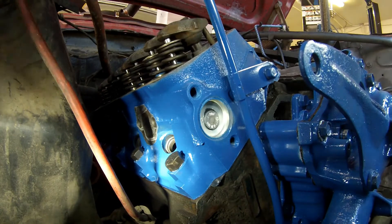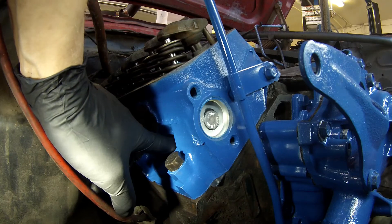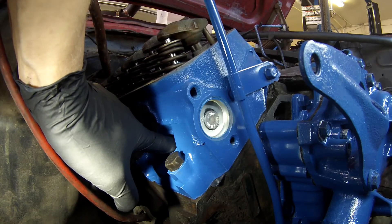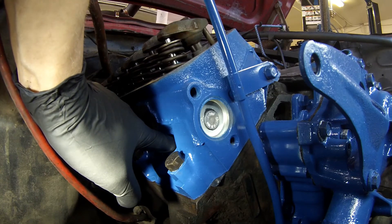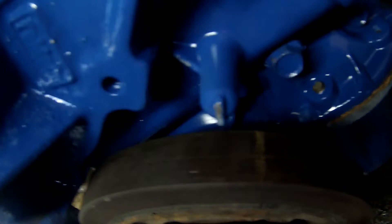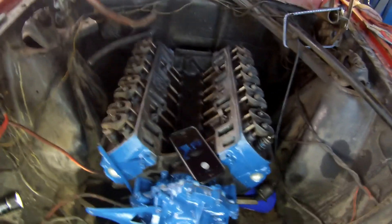Just in case you want to see that again: finger in the hole to create compression, rotate the engine over by hand, and you can actually hear it trying to build compression — my finger won't seal it 100%, but it's trying to build compression. Then we simply line up our markings to top dead center on the harmonic balancer, and now we are set and ready to do our valve adjustment. And that's how we do that.